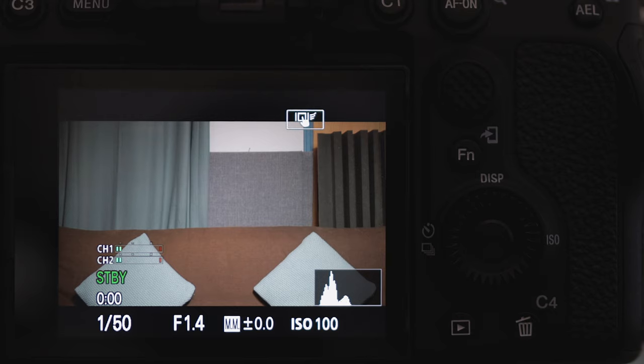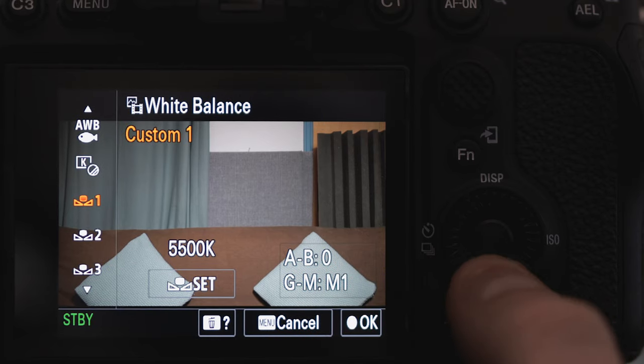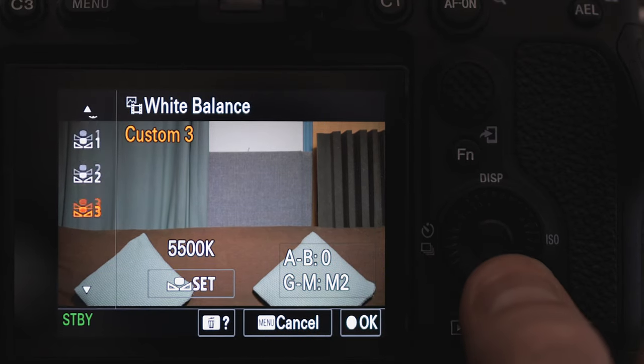One really handy thing Sony cameras have is three custom white balance banks, so you can store three white balance captures. I've got two set up: one for when I'm here on the sofa and another for when I'm at my desk, since I have slightly different lighting in each location.